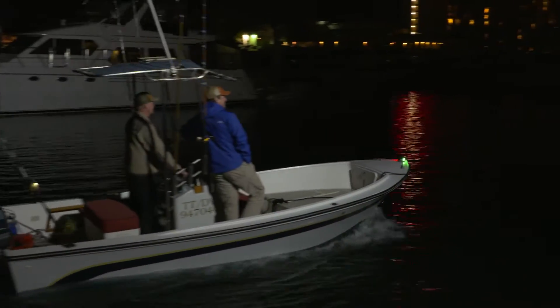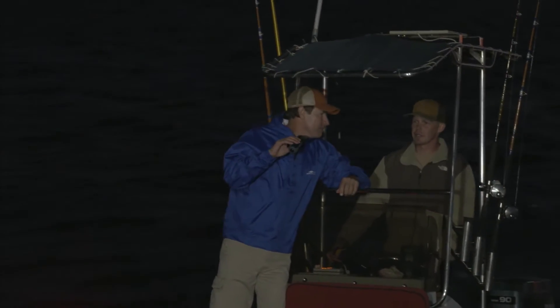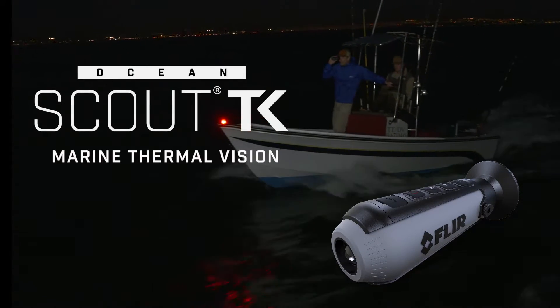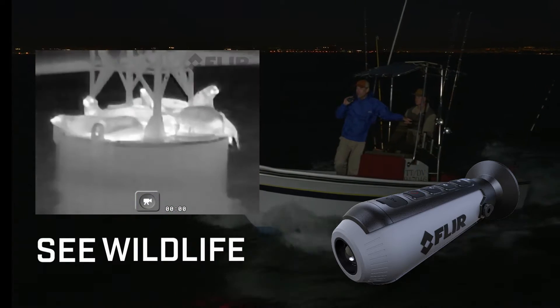Whether you set out before dawn or after sundown, you're not one to let a little darkness keep you off the water. And now with the affordable new FLIR Ocean Scout TK, you can see objects, people, and wildlife in total darkness.